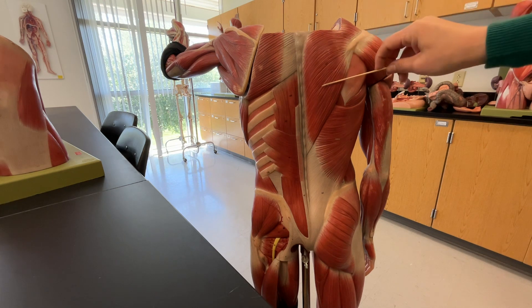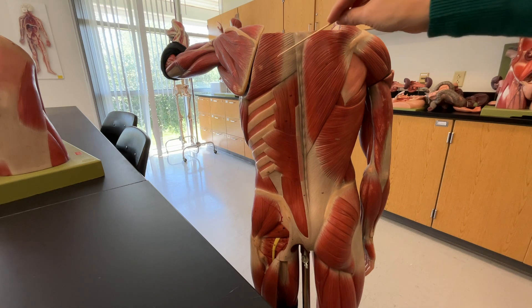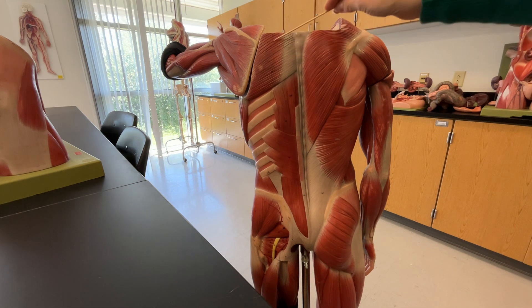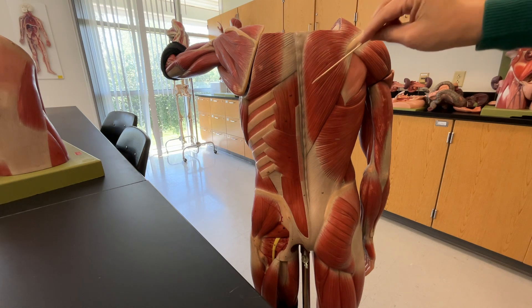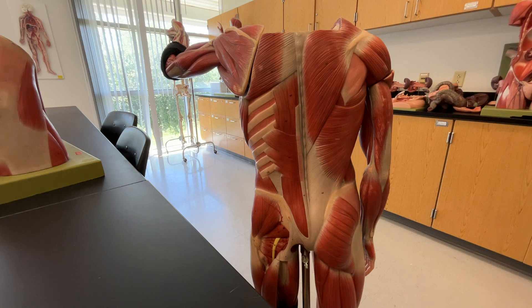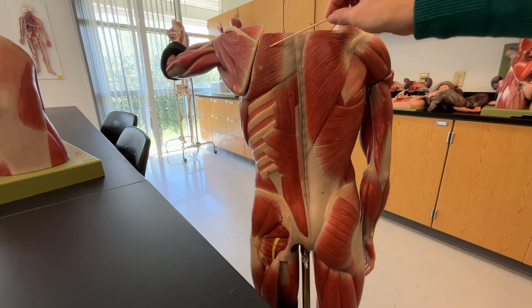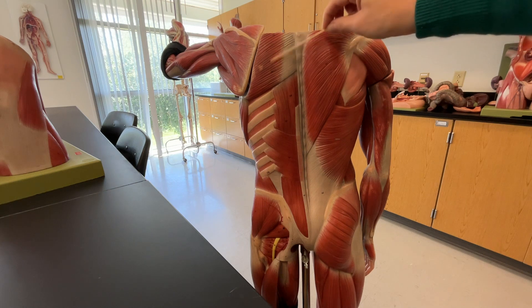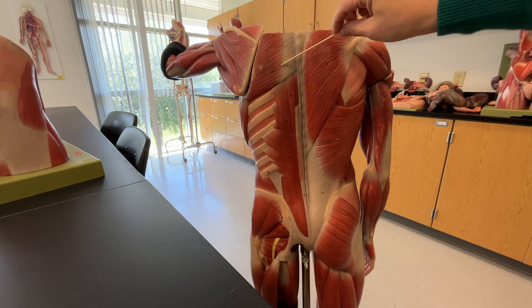Deep to the trapezius is what's shown on this side, and we can tell it's two different muscles because the fibers are running in different directions — these are going kind of towards the midline and then these are going away. They're not running in the same direction. So we have our trapezius here, and deep to the trapezius is the rhomboids. You do not need to know the difference between the types of rhomboids — if there's a sticker anywhere in this area you would just need to put rhomboids.